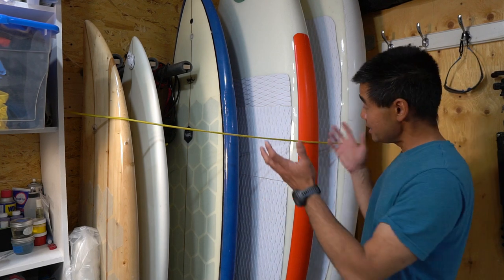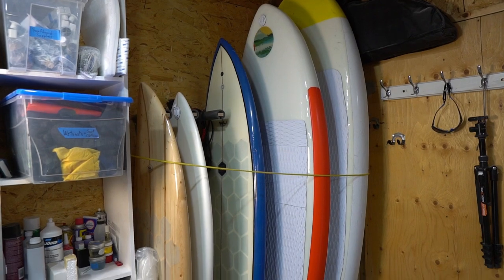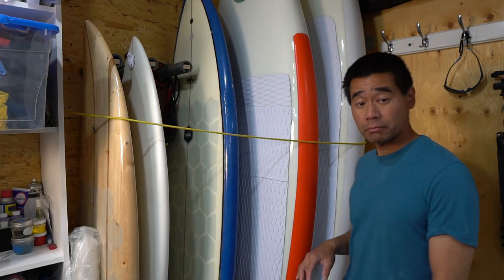The quiver looks a little different — there are a few larger boards going on here, so let's talk about them.